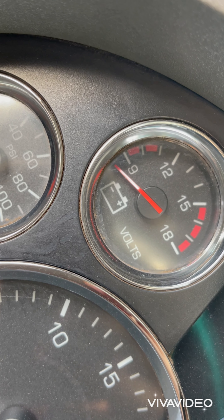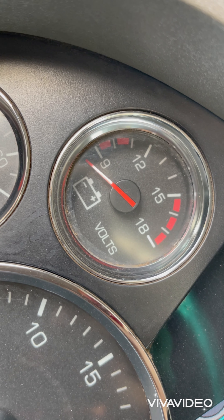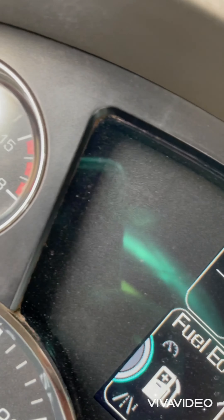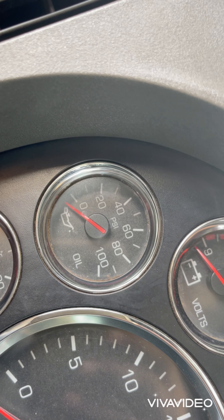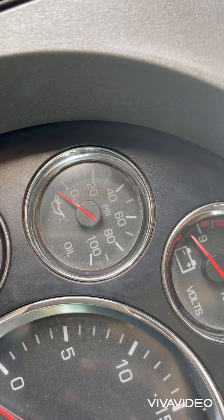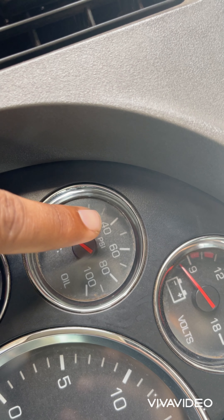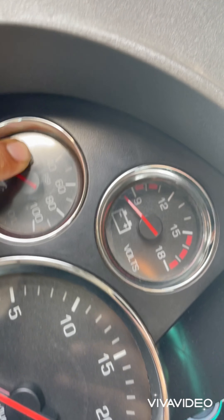Here's the voltage gauge, which gives the voltage of the battery and how much power it has. This next one is the oil PSI — it gives the oil pressure inside the engine. It varies from engine to engine. For mine it's a Cummins, so the maximum range is 40 and it starts from 20 at idling.